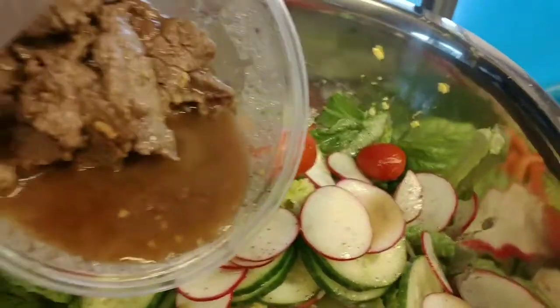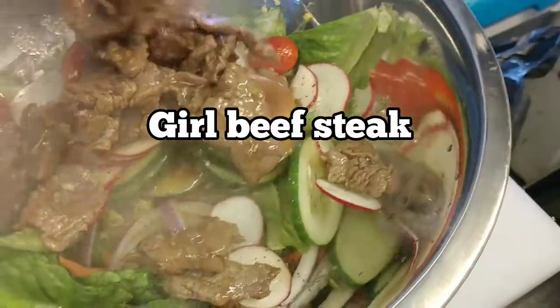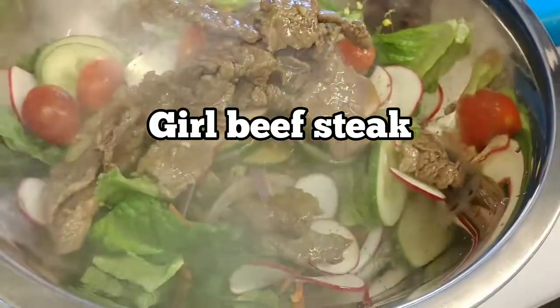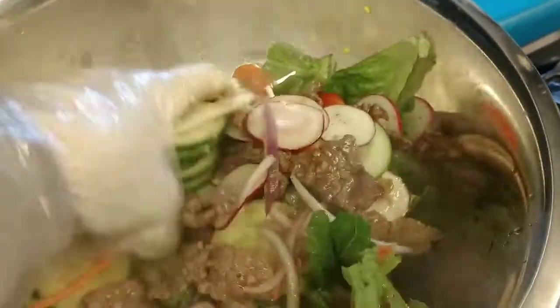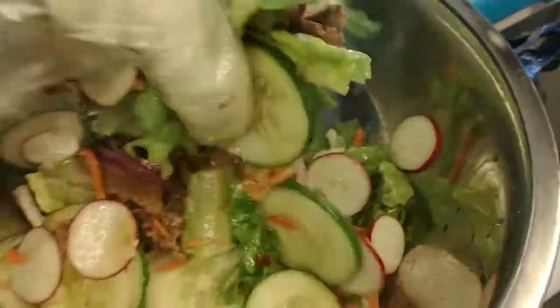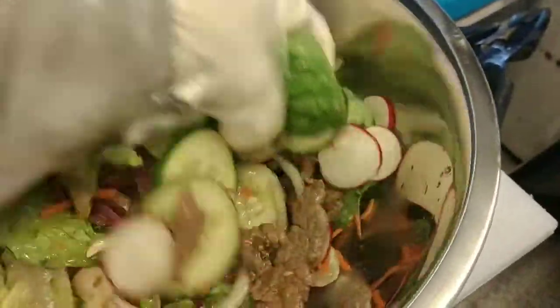This is grilled beef. I grilled the beef steak early, going down like that. Beef steak. And this is boiled egg. Boiling egg is so good. I'm going to show you how to peel the boiling egg. Okay, I'm mixing right now. This is a Lao healthy salad.